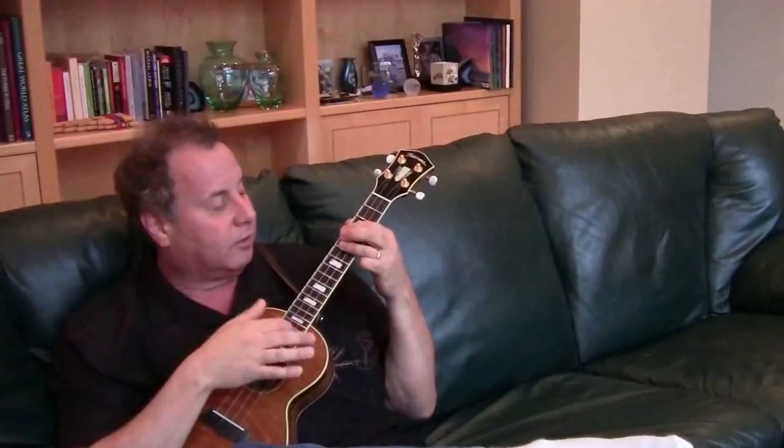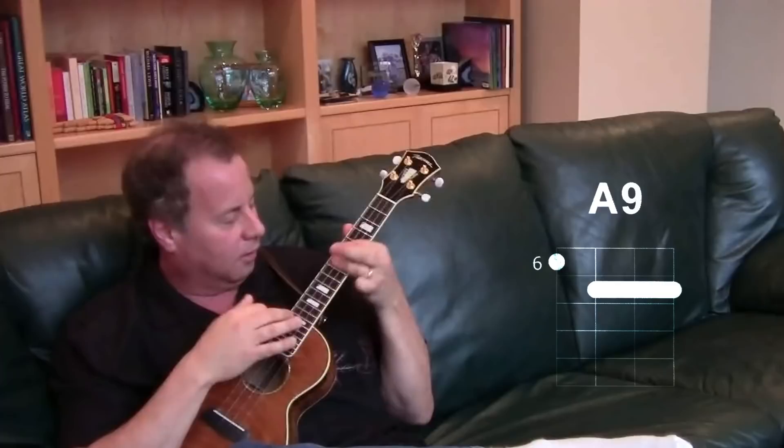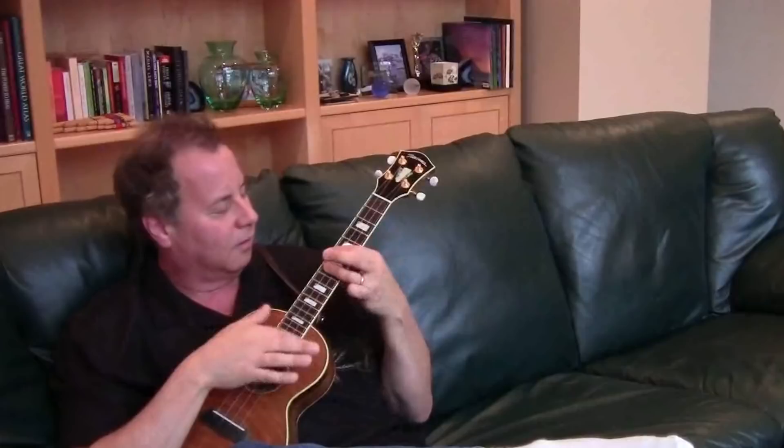Now you can slide into it like this. Use slides as a spice — you don't want to do it all the time. It's nice every so often, so use a little bit of taste when you do it. You can slide into those chords.